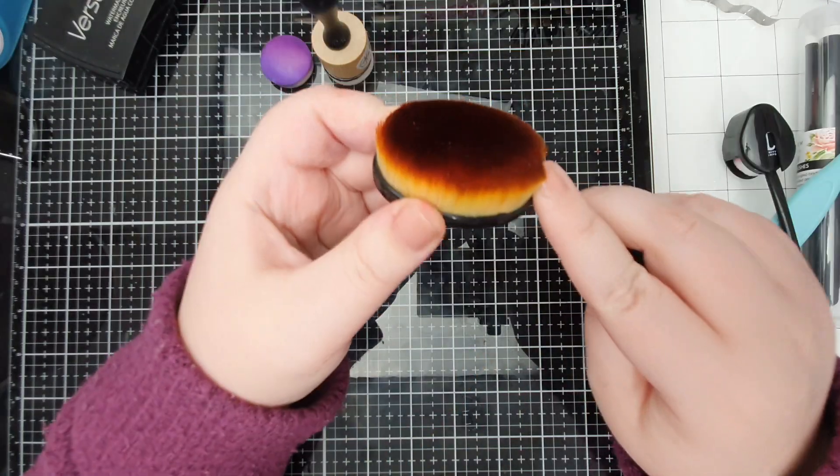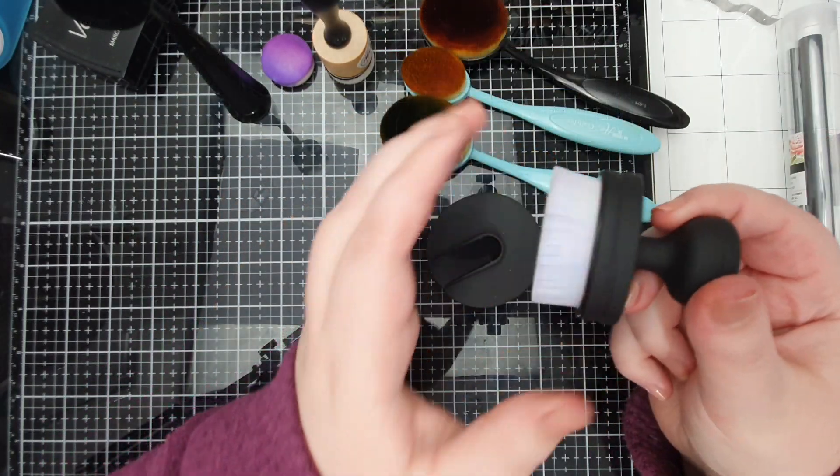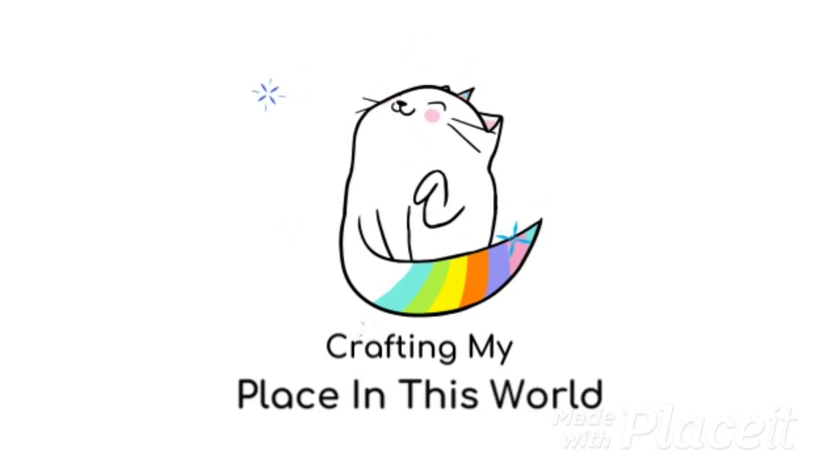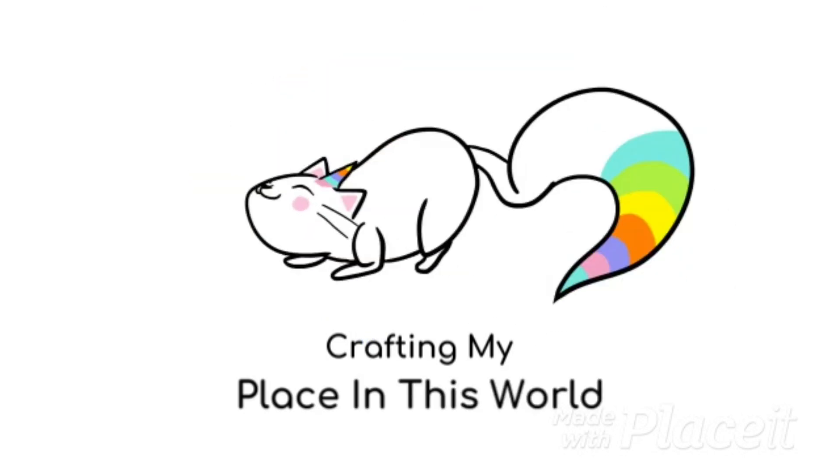In today's how-to, we are looking at my favorite ink blending tools. Hey crafty people, it's Tasha, welcome back to my channel. If you like this video then please do give me a thumbs up.